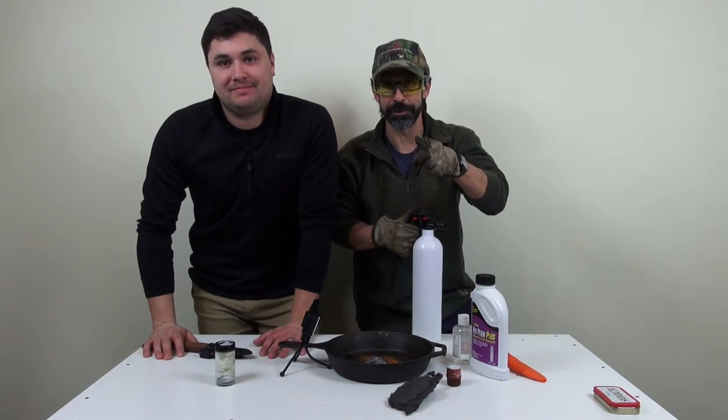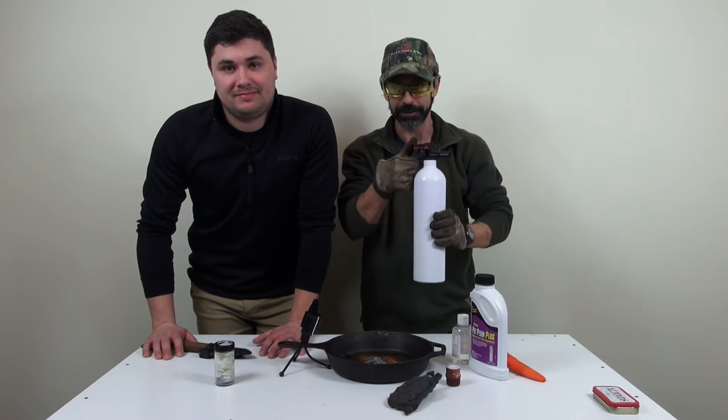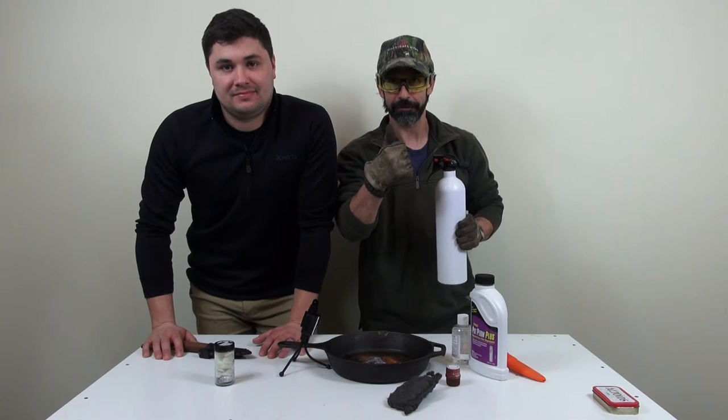Remember for all you YouTube gurus out there, safety first. Make sure you have your safety goggles, your fire extinguisher, and fireproof gloves.